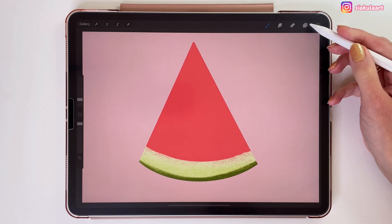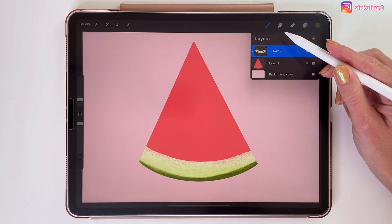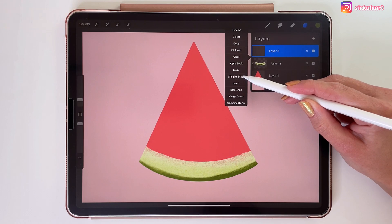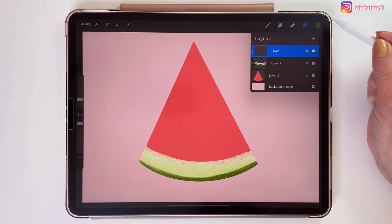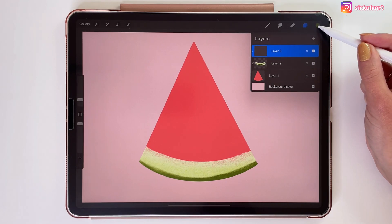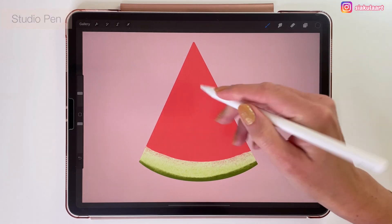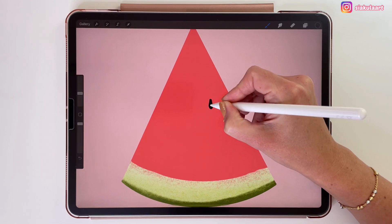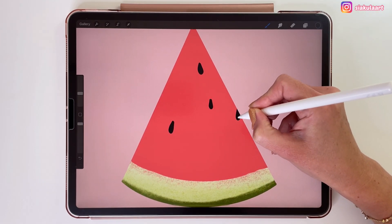Now I would like to add some seeds to this watermelon, and I don't want to draw them on the red shape because I would feel better knowing that I can change them later. So for this I will make a new layer and set it as a clipping mask. Even though this is not exactly above the layer of the red shape — it has the other clipping mask underneath it — this layer will also be clipped to the red shape. Let's take a new color and change the brush to studio pen from inking. Because this is a clipping mask I can draw here on the edge easily without worrying that I will go outside of the red shape.